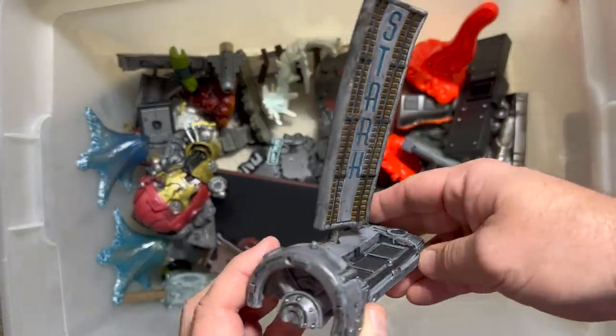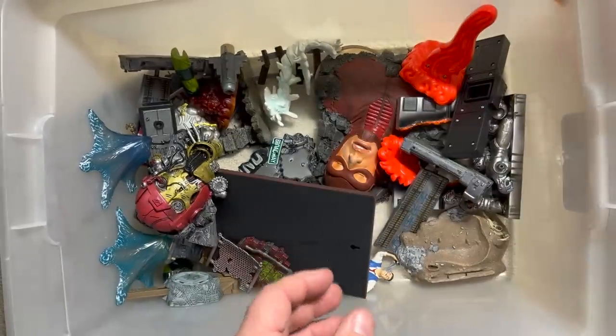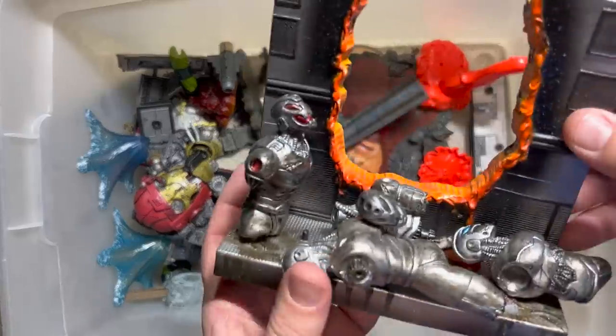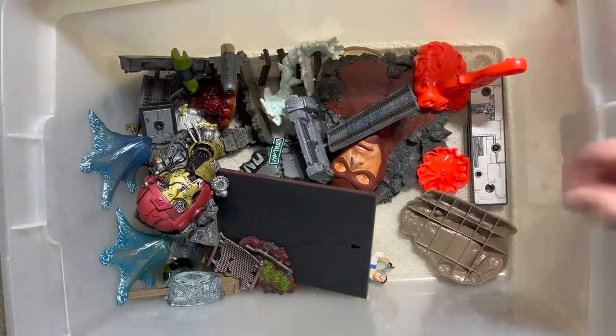Here's the Stark sign that came with the original Iron Man in the very first wave of Marvel Legends. Sweet — I've got two of these! We will definitely take advantage of having two of those.